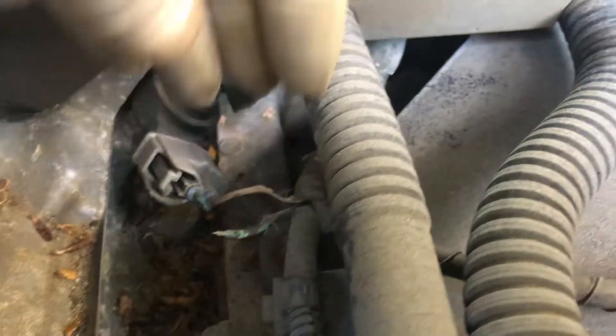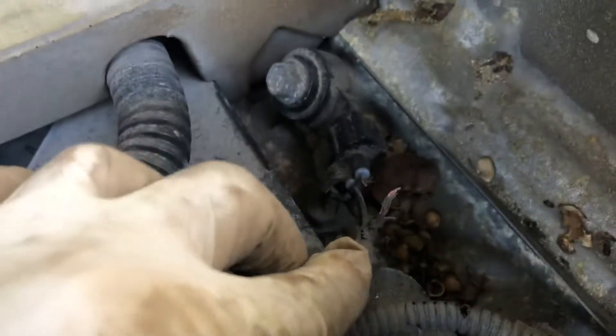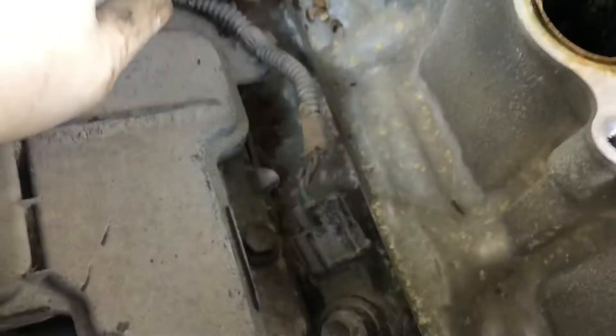You see? All this is the problem. It's not the sensor itself — it must be the hard wiring. You can see all the wiring is in really bad condition.